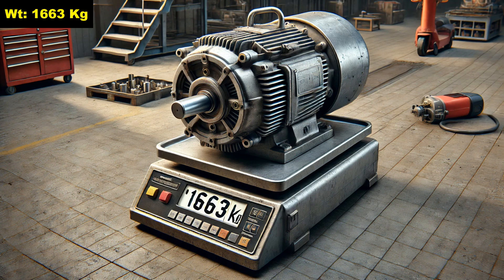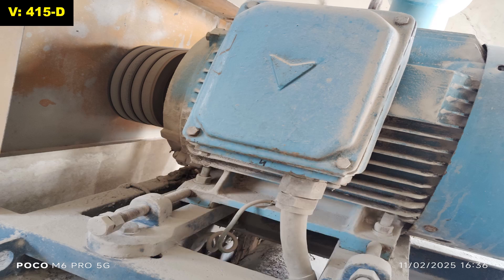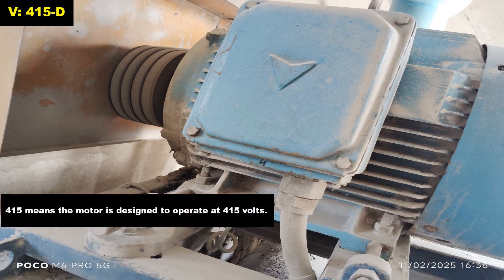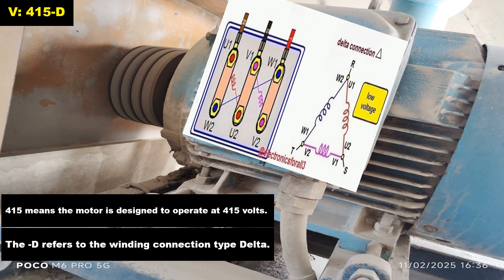The weight 1663 kg on a motor nameplate refers to the weight of the motor. The 50 Hz refers to the frequency of the electrical supply. Voltage 415-D on a motor nameplate refers to the voltage and connection type — 415 V means the motor is designed to operate at 415 volt AC, and D refers to the winding connection type being delta connected.